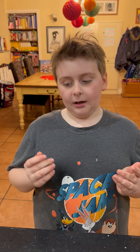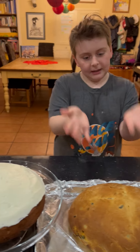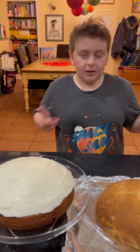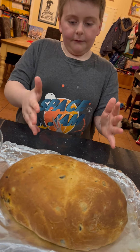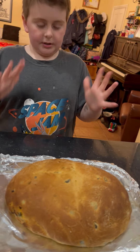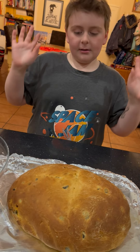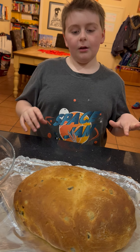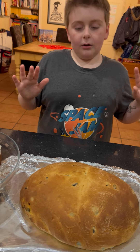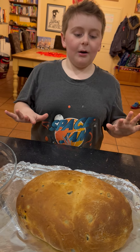Hi guys, today we are going to have a look at some of the stuff we made. If you've seen the previous video, I was making the dough for this. In here we have olives, sun-dried tomatoes, and something else. We had to warm it by our fire, which took about an hour, and now it's out.